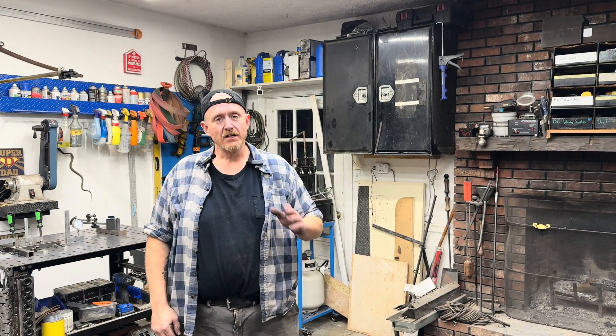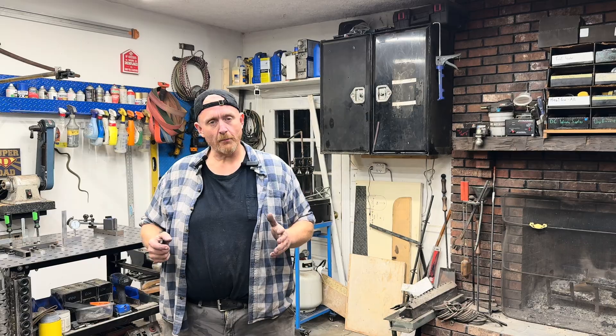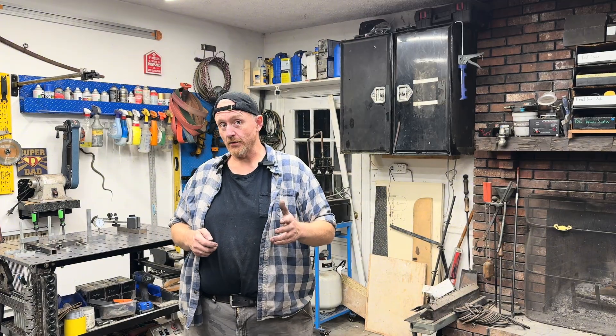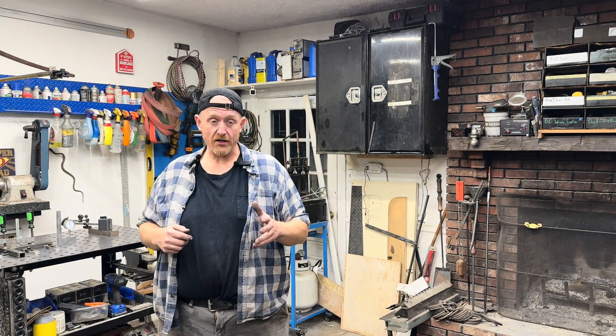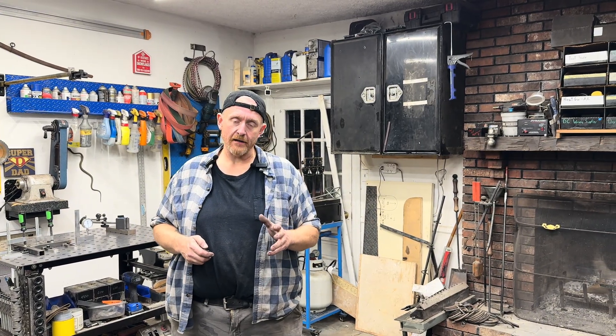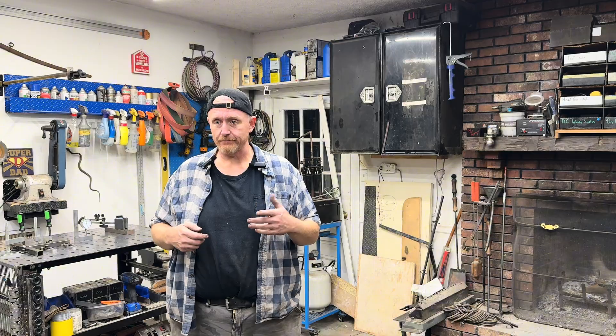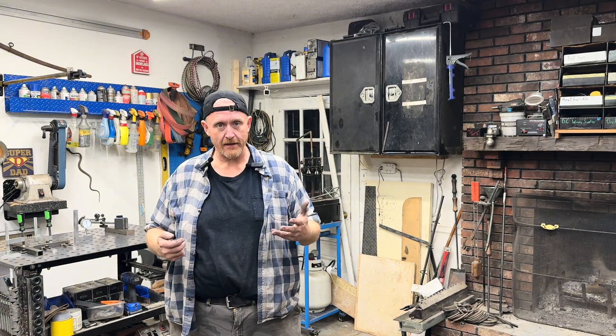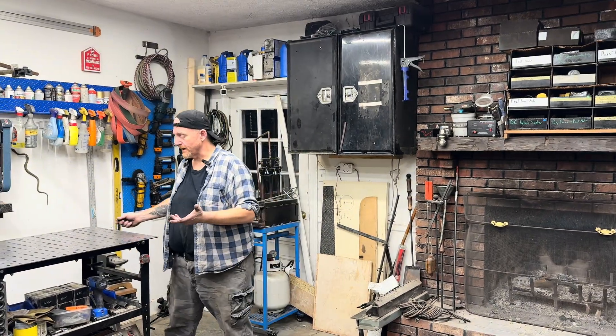Hey guys, welcome back to the garage. In my previous videos about the Harbor Freight fixture table, we cut one apart, we fixed it, we showed you how bad it was welded, showed you how to fix it, showed you some of the problems with that. In this one, we're gonna actually redesign the frame so it actually holds. I'm going to show you why that's a good idea, how simple it is, with real measurements — easy to understand. So let's get to it.